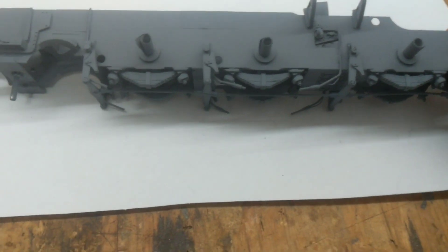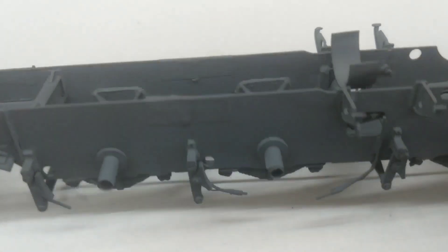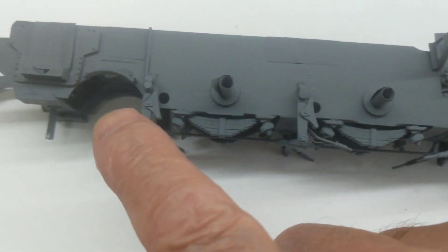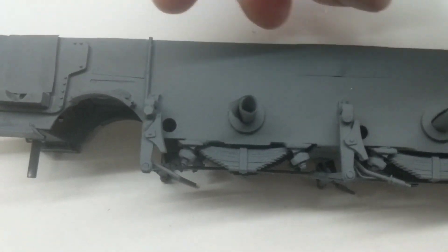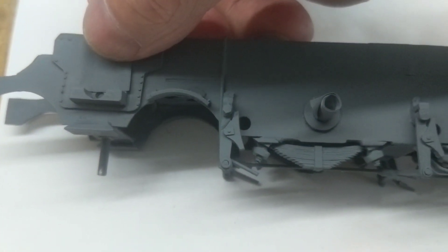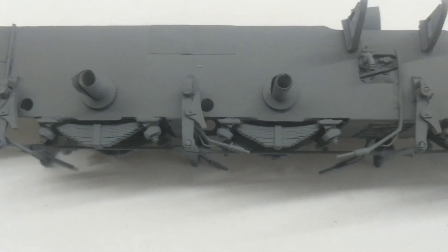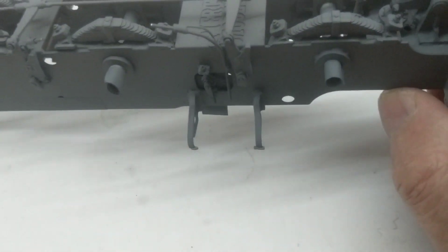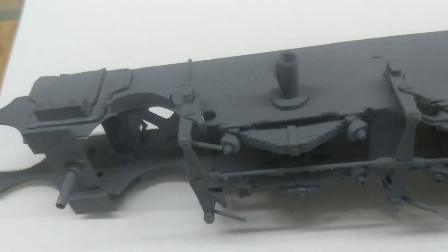I've used the Metal Pro etch primer on the frames. I put rolled-up paper in the axle holes so it doesn't gum up, and you can just see where I've got the tape there over the cylinder mounts, so that when I put the cylinders over I'll have bare white metal and I can solder them on. To be honest it hasn't come up too bad - I'm pretty happy with it. I'll leave it for a few days.